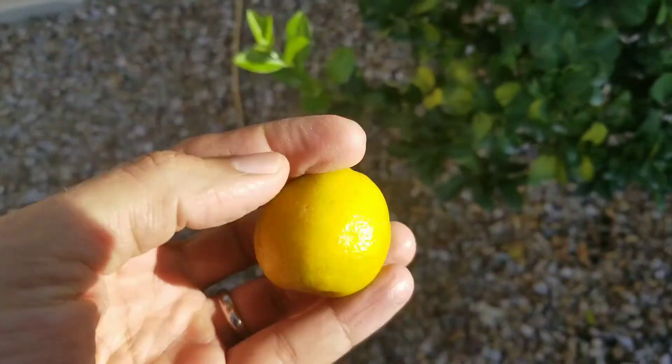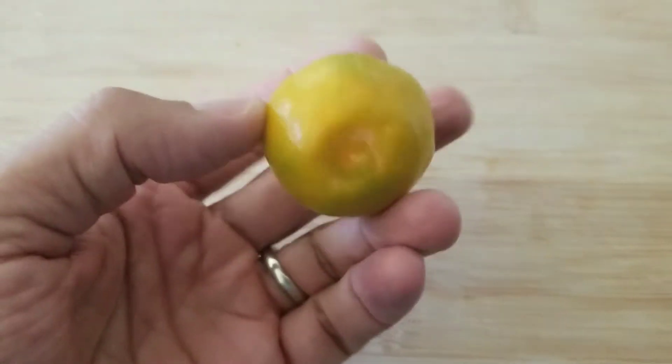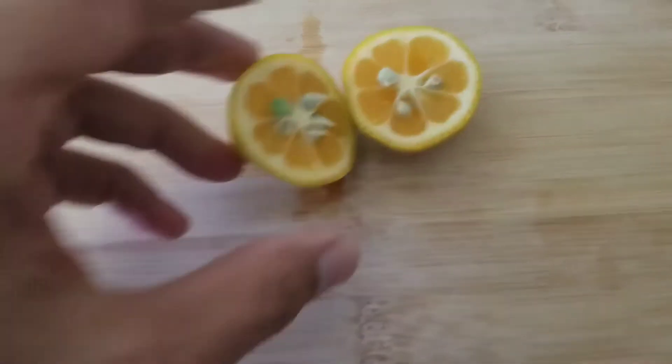The thing about kumquats is they're usually small and super sour, or kind of sweet and bland. But the fukushu kumquat — the beauty of it is it's big, it's sour, it's sweet, more sweet than sour, and it's juicy.